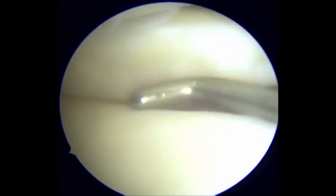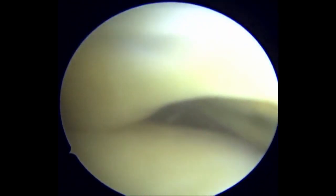However, it re-displaces easily. After multiple attempts, the meniscus flap is successfully reduced into the joint.